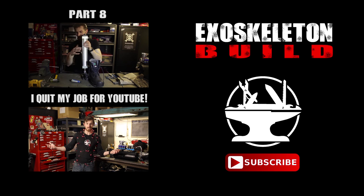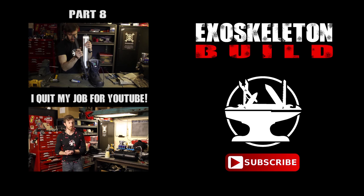Merry Christmas guys, Happy Holidays. I've got a big announcement for you which I'm really excited to share.